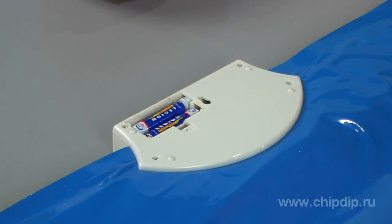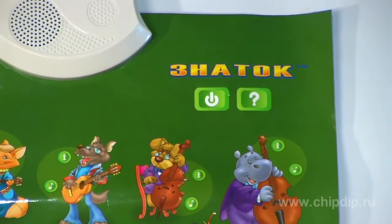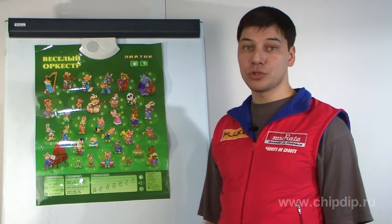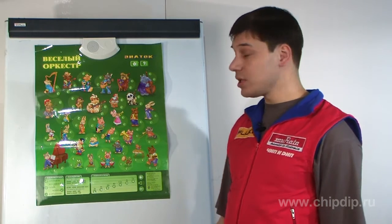Let us insert the batteries into the poster and press the power button. Next to each musical instrument, two buttons are located. The explanation button will give the child a short summary about the musical instrument.